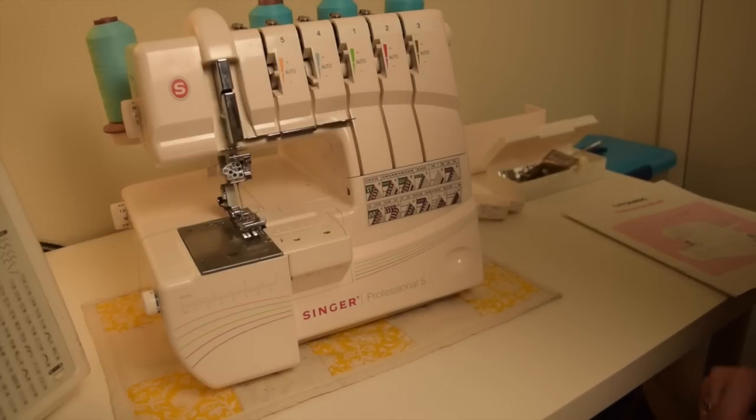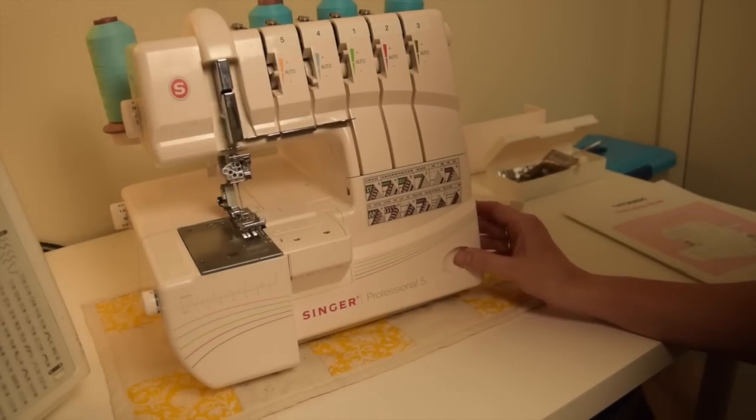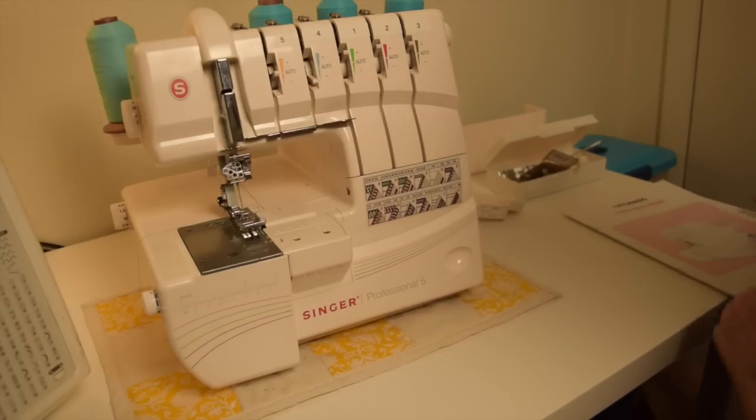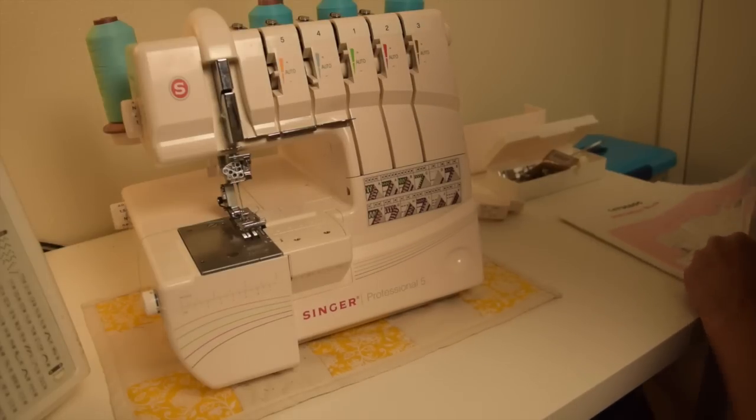Hi there! Today I want to show you about the Singer Professional 5 Serger. If you just got this and you're feeling a little intimidated, then this video is for you. This is a really simple machine, it's really easy to use, but you just have to learn the basics first. I'm going to tell you those basics and hopefully you'll be up and running by the time you're done with this short video.